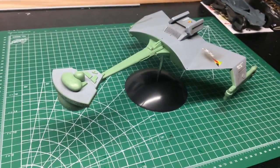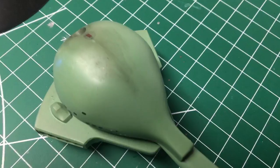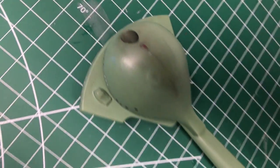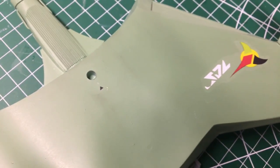All decals are kit supplied. Flip it over here — here's a look at the underside. Same thing, did a little bit of weathering around the torpedo tube, and just some general grime, just a little bit of streakiness.